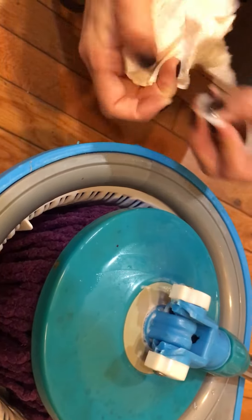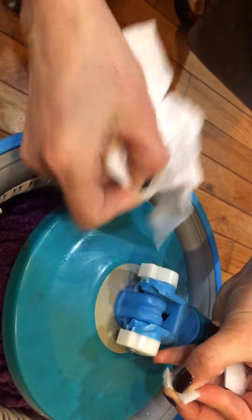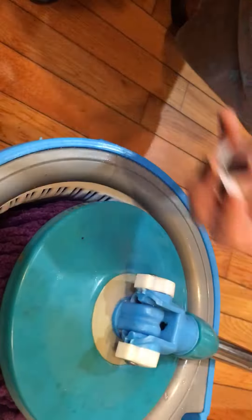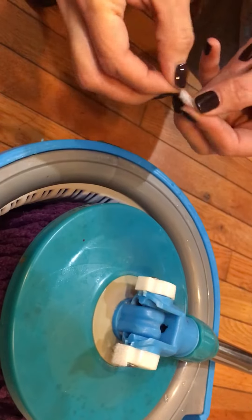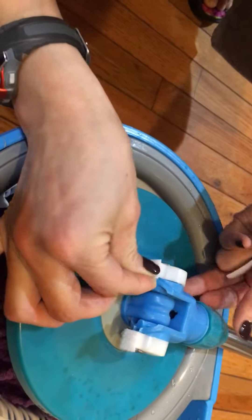Just dry this part really quick with any dry cloth or paper towel. And put this on.